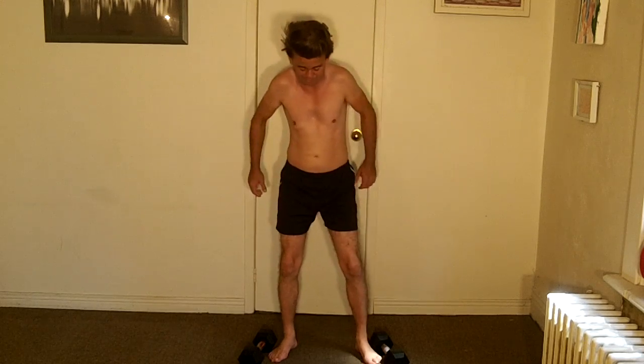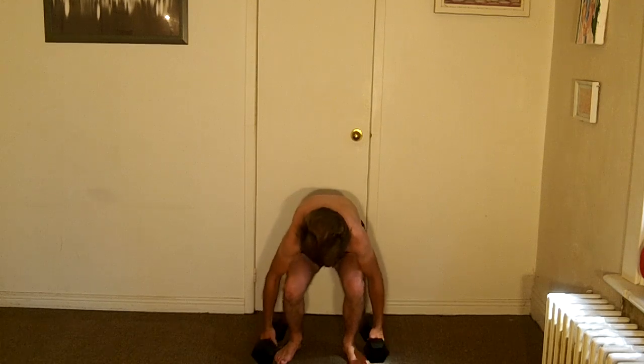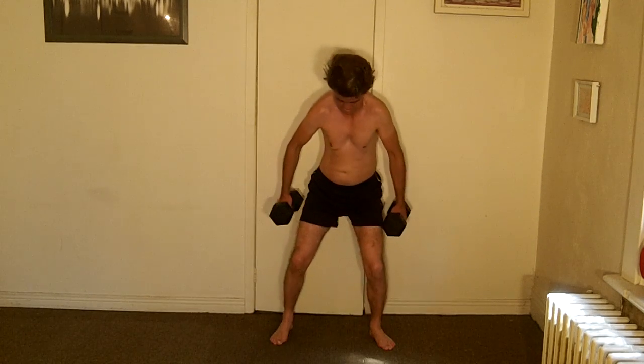Next we're going to try what's called the upright row. That's like you're rowing, I guess. We're just going to pull it up — see how this goes. One, two, three, four, five. Oh, it's harder than it looks.